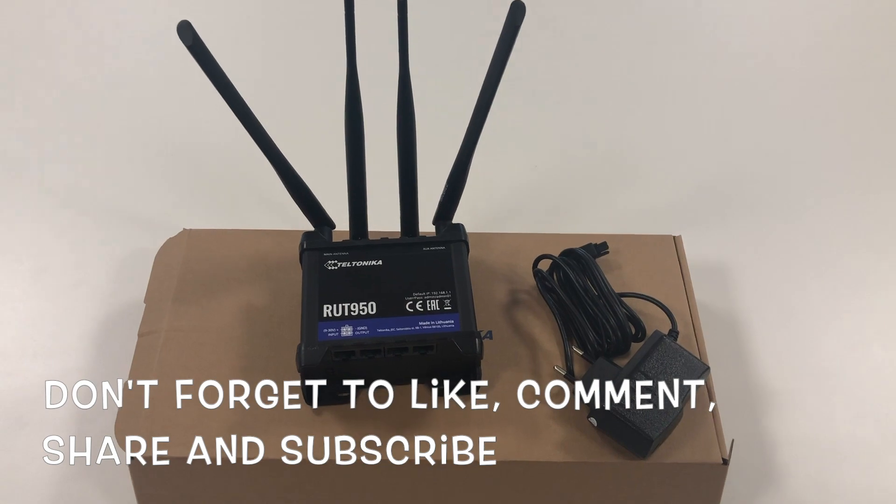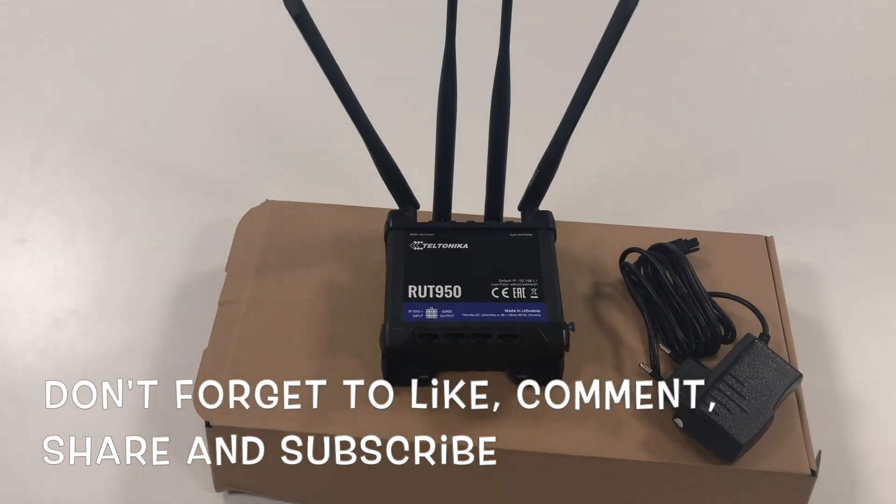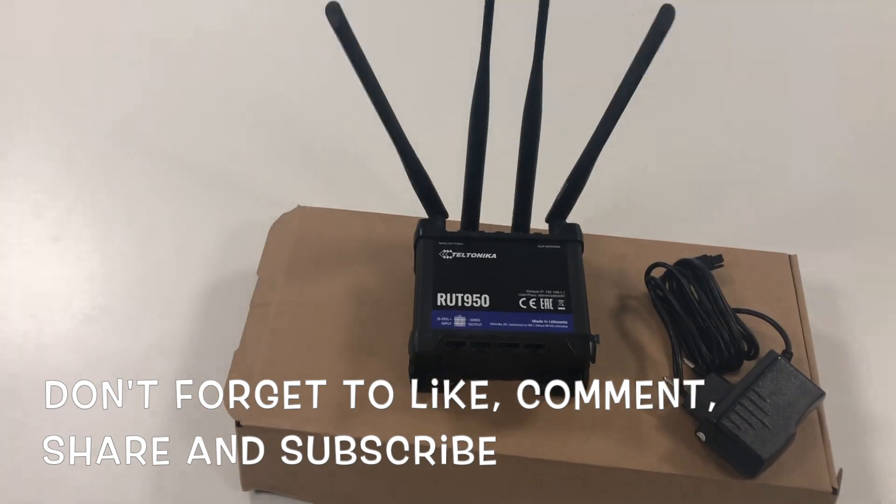Once again, thanks for watching the video. Please do not forget to like the video, comment, and subscribe to my channel. Thank you very much.